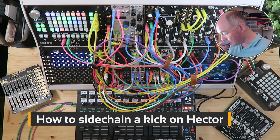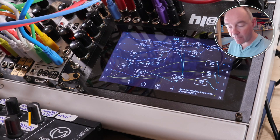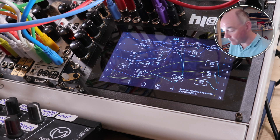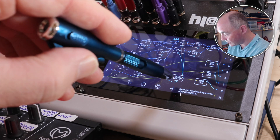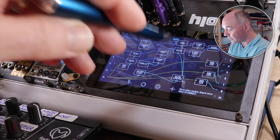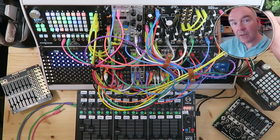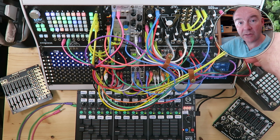In addition, I was able to build a sidechain effect here. I took the gate output from the kick and I sent it into input six here on the Hector. What input six does is it goes into an attack-decay envelope, which goes into a slew limiter, which I then push into two VCAs, which are connected to the master input coming off the submixer. What that means is everything on the submixer is sidechained to the kick.